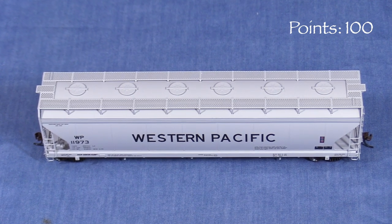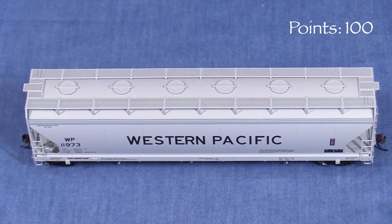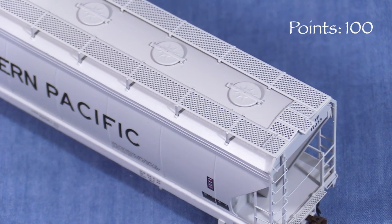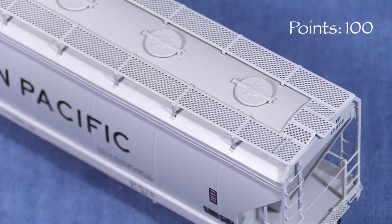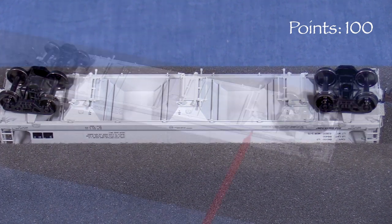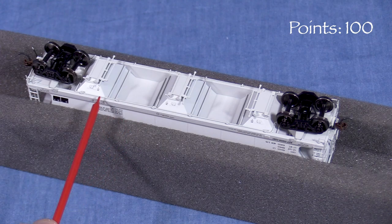Up top, the car has a photo-etched roof walk with freestanding end grab irons. The round hatches seem a little flat to my eye and don't have a lot of depth, though it could be that the real ones just look like that. Underneath, the discharge gate detail is good, and there's plumbing running down both sides of the car.